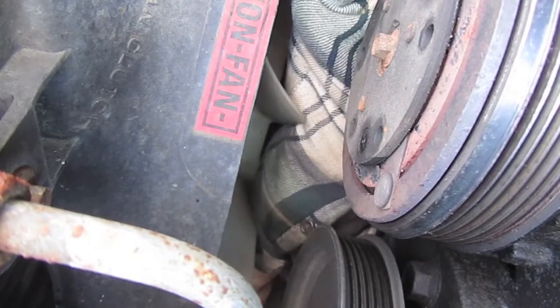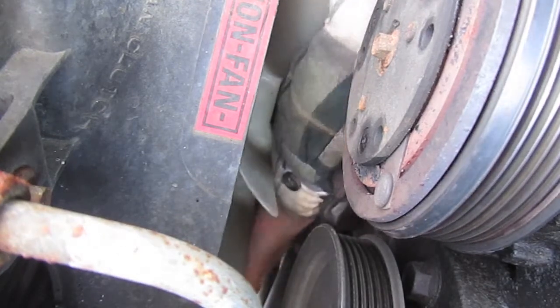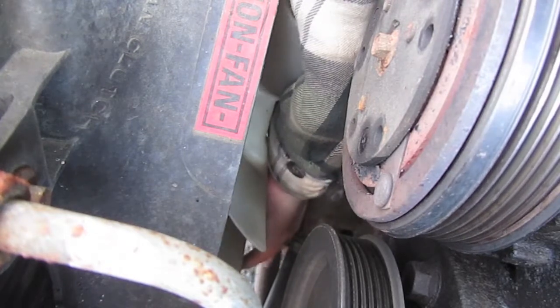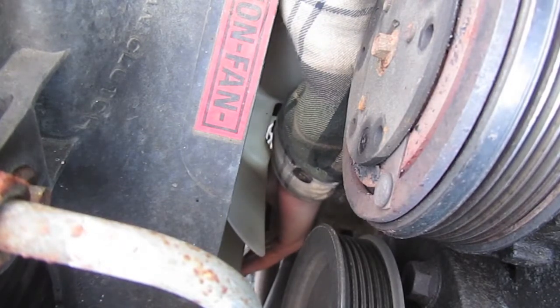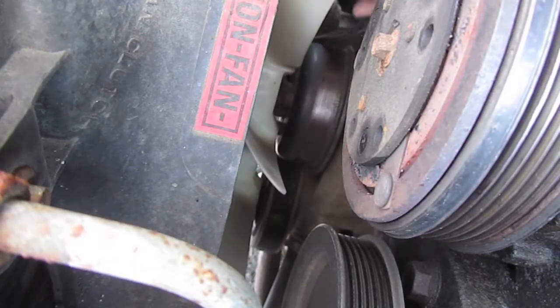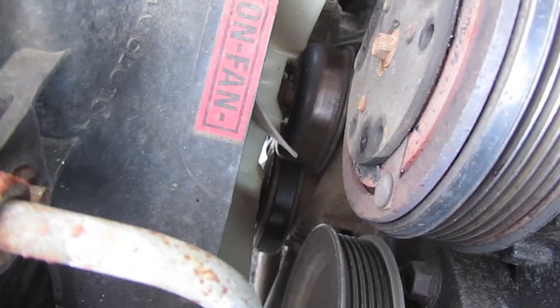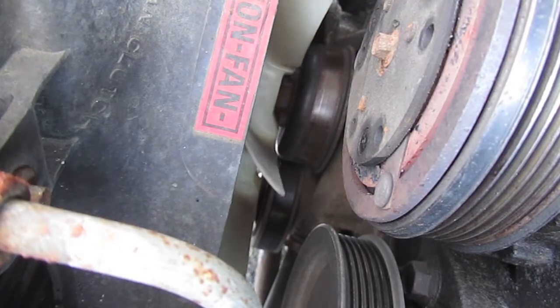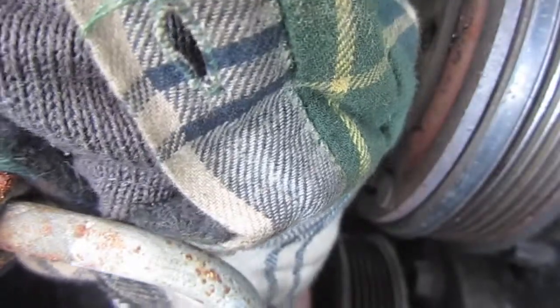This sucks - this is why I don't like trucks sometimes. Supposedly there's more room to work on a truck. Looks like the belt comes around here like this, then comes down here to this pump.